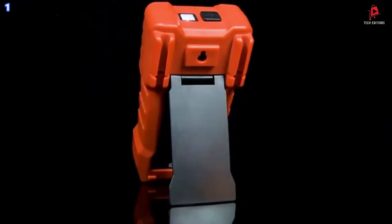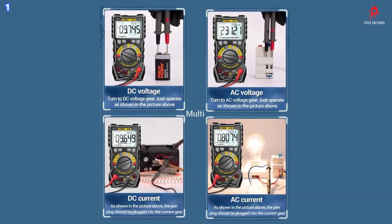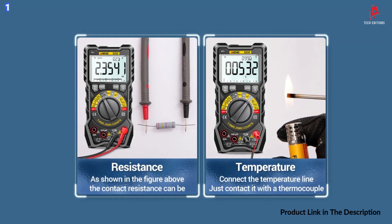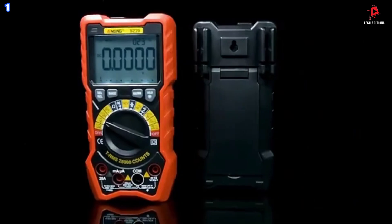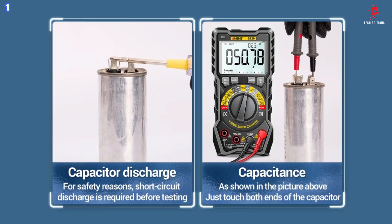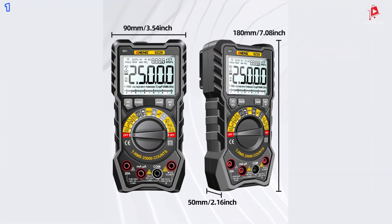One of the standout features of the Anning SZ2 is its non-contact voltage NCV detection. This feature allows you to safely identify live wires without direct contact, reducing the risk of electrical shock. The NCV sensor alerts you to the presence of voltage with both visual and audible signals, ensuring safer operation. The multimeter also comes equipped with a backlit screen, making it easy to read measurements in low-light environments.